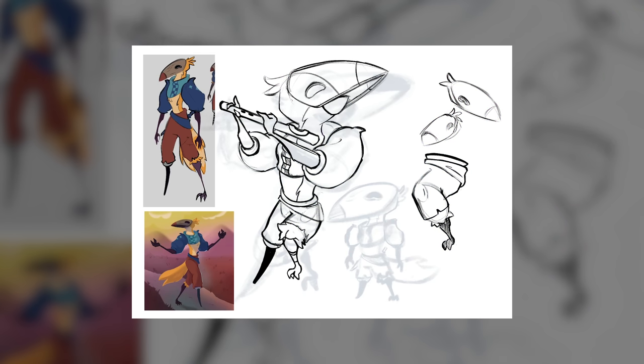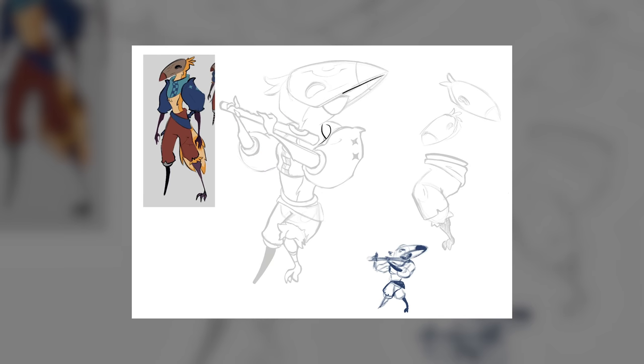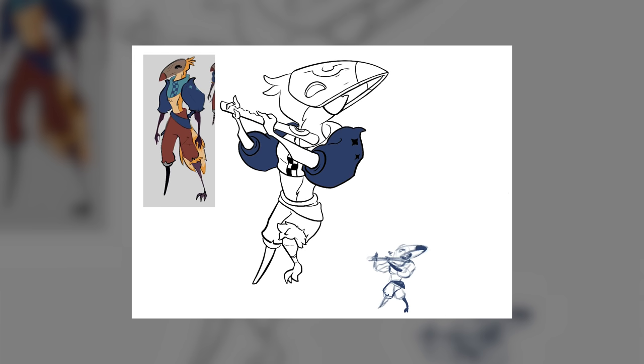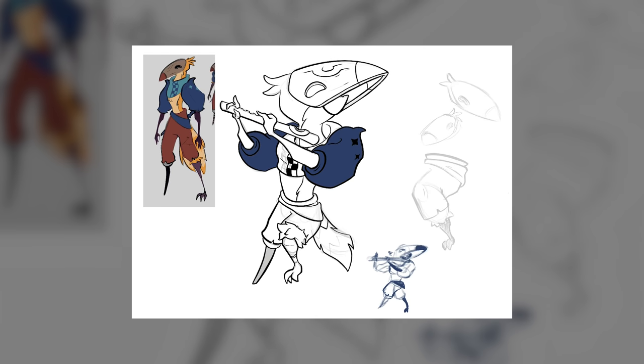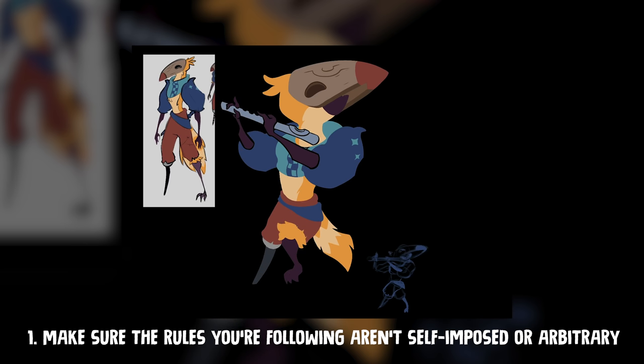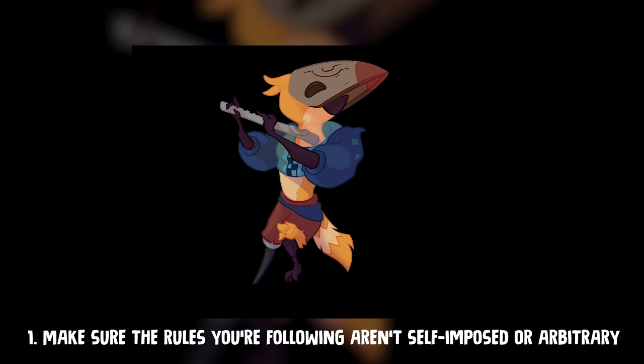Instead, I essentially treated all of the area around his upper body where his clothing and head is as that head region, instead of just the head by itself, and everything below that as something to match that same height — the second head tall, so to speak. That made it so that the pose I was hoping for him to be in, playing the flute, would be manageable in this style. I think that's a really key thing to keep in mind with problem solving: oftentimes there are rules that you have put into place in your own head that are often arbitrary and don't matter, that are keeping you from reaching the end goal that you're hoping for.